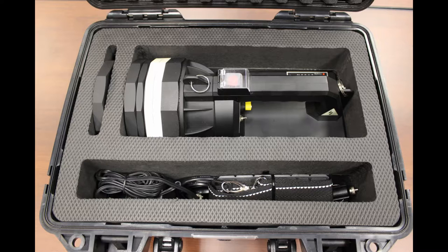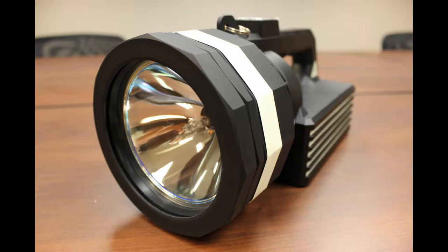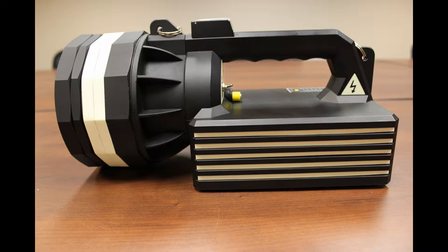It has two power settings, 35 watt and 70 watt, with a color temperature around 4200 degrees Kelvin. The lumen output is rated at 3200 and 6800.